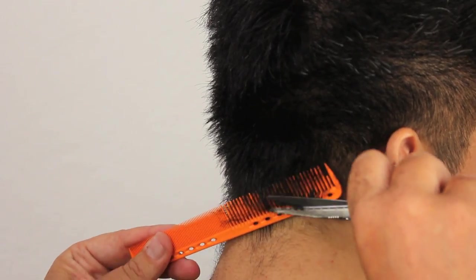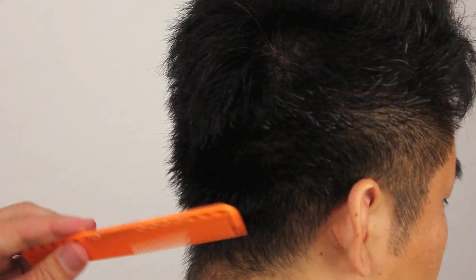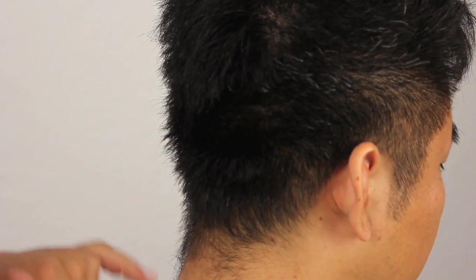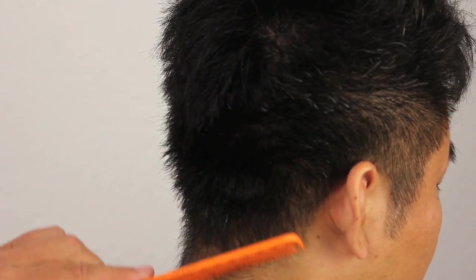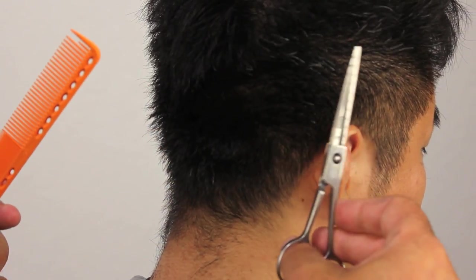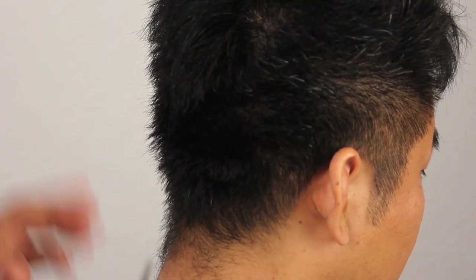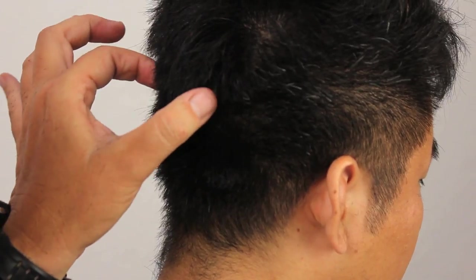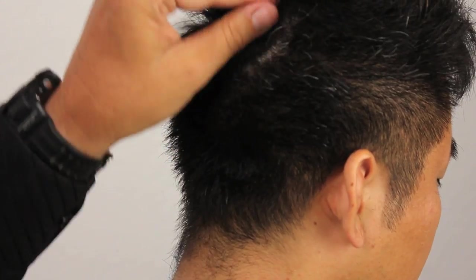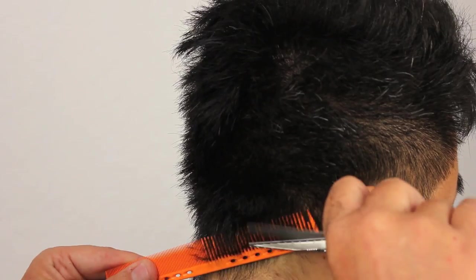Working through this side into the nape area — as I said previously, we're taking this down, but I'm not worried about super cleaning up this area because we're going to go through with our nape razor and finish up the hairline so it looks good. What we're looking for right now is consistency through the section of the hair so we don't have any weight lines, bumps, or anything like that. We wanted to leave a longer area through the back that we can texturize with the feather razor. So back to our shear-over-comb.